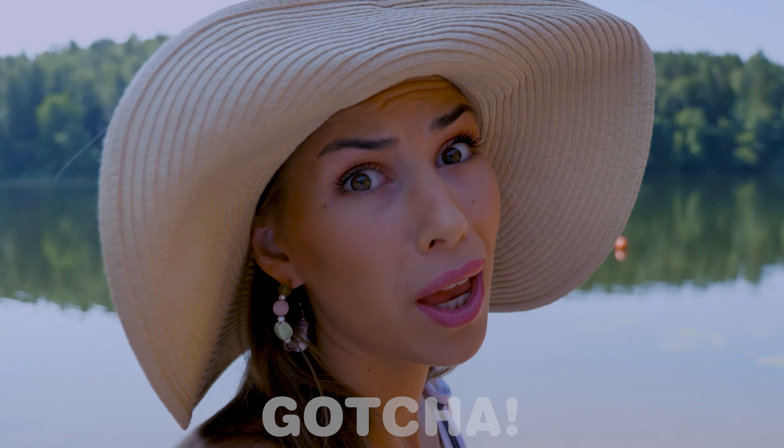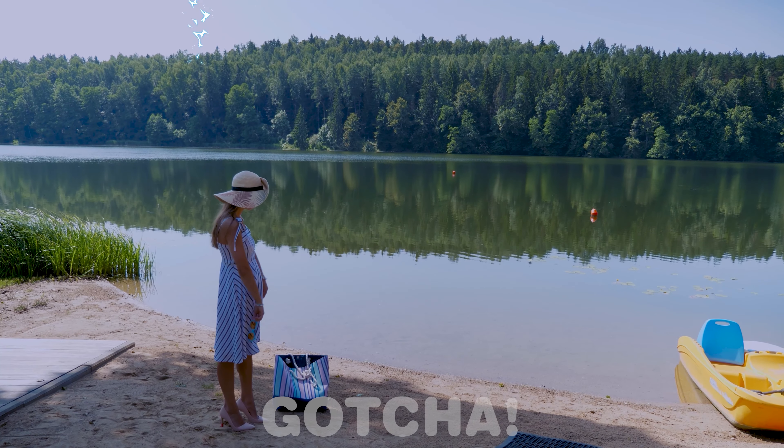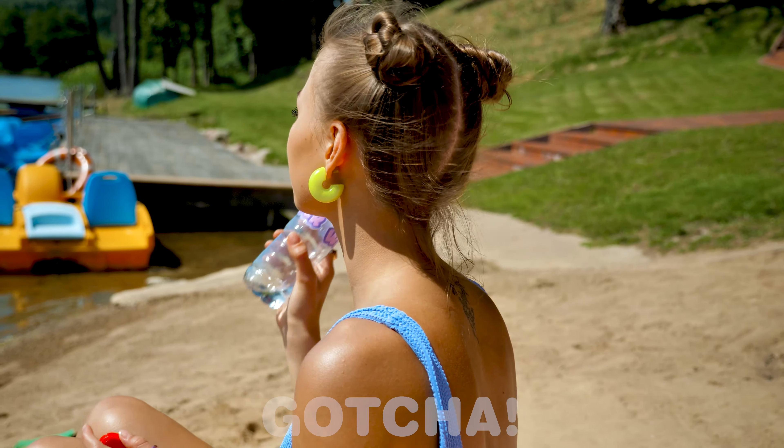No way! A storm is coming! My time in nature is ruined now! Always have to stay hydrated during summer — it's important!